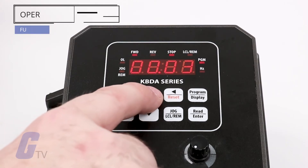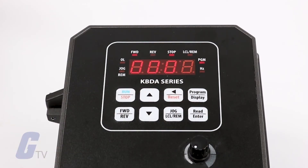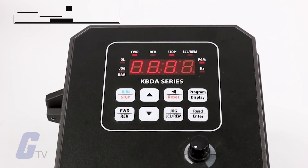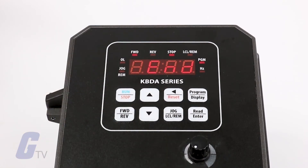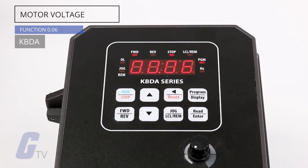Set your desired GFCI operation mode in function 0.04. The default 0.00 code disables GFCI operation. Set your desired motor frequency using function 0.05 if you require a frequency other than 50 or 60 hertz. Set your motor nameplate voltage in percentage of drive output using function 0.06.